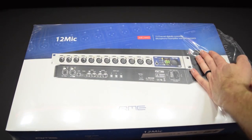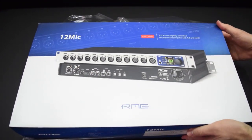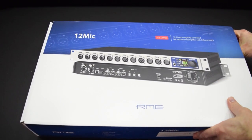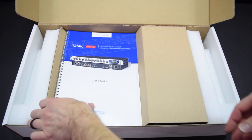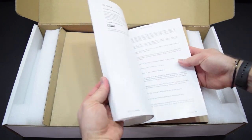Okay, so to get started, obviously we're going to unbox the RME 12Mic. So after you get the clear plastic off, you can slip this sleeve out of here, exposing this white box. And then after you open this up, the first thing you're going to see is a hard copy of the RME 12Mic manual, which has been extremely useful getting to know this new unit and not having to go on the internet to look up the manual.